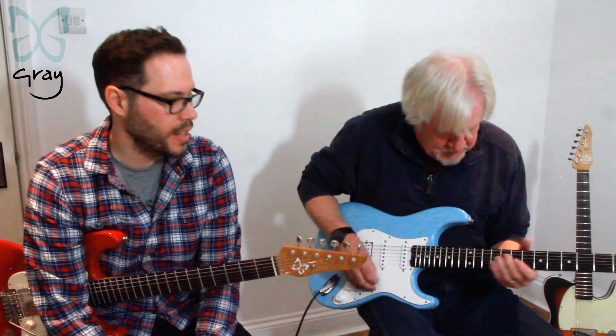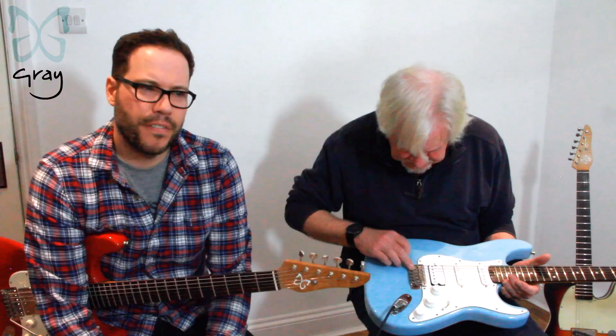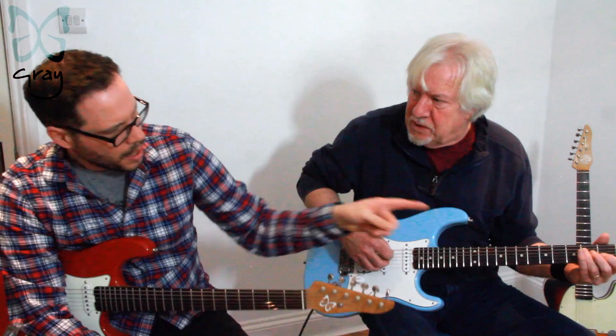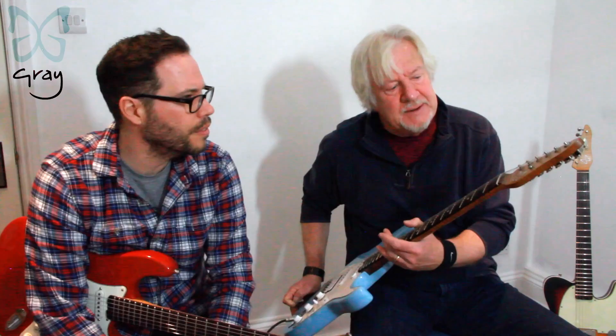We've got a Callaghan bridge. I think Callaghan make the best Fender derivative replacement hardware. It's very comfortable, no sticky-out bits that catch your hand. The bar has a nice sleeve as you push it in and tighten it up — no play on it, no clonking and bonking. And at the other end we've got Sperzel locking tuners, very neat, staggered in height as they're supposed to be.